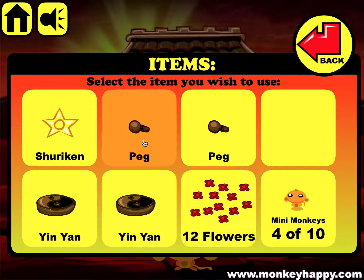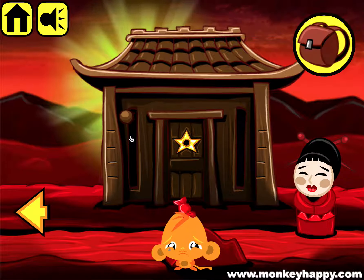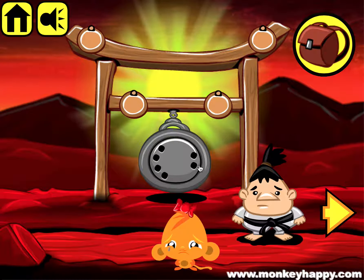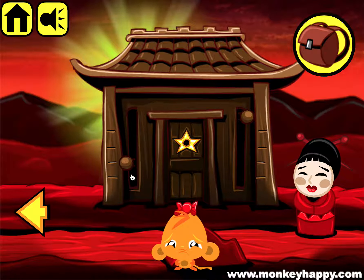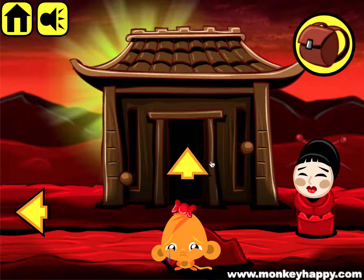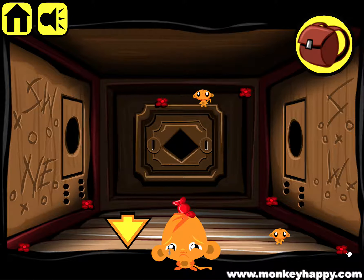This girl wants 20 flowers, so put the shuriken in here and put both of the pegs in their appropriate locations. Then to solve this puzzle we look at the clues - four and two - so we move it back to position four and position two by their lines shown here.